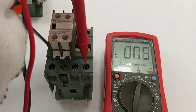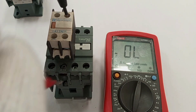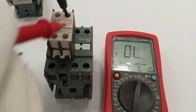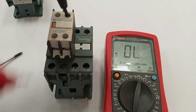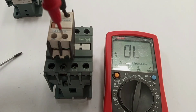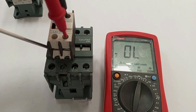For the normally closed contact, before the contactor operates these two contacts are already closed, so when we test we should hear the continuity sound — otherwise there is a problem. When the contactor closes, this normally closed contact should open, meaning continuity disappears.